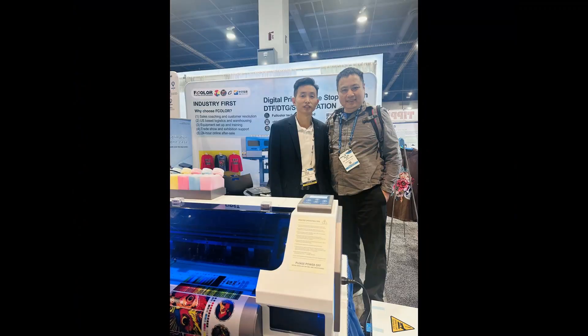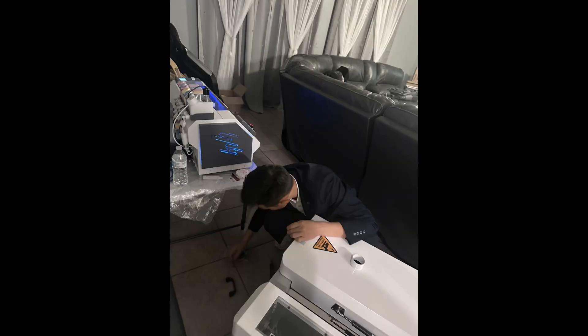Here's a picture of Sky at F Color. I've known him for almost 10 years. Here's Sky after the expo — he went to a customer's home and did a house call service for the customer. I was like, 'Don't you have a flight to catch tomorrow?'